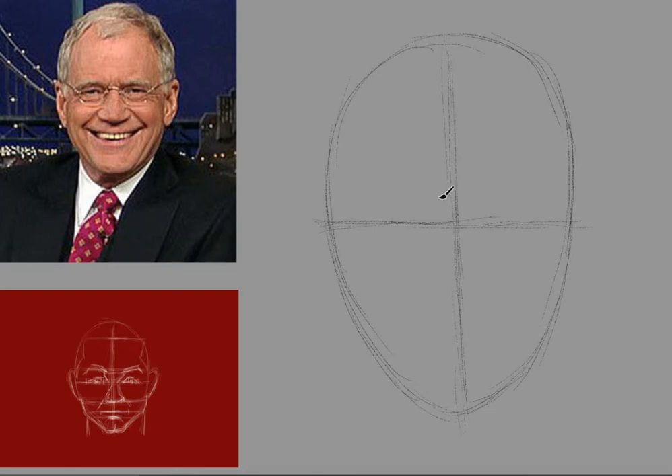I believe that given the right instruction anyone can learn how to draw. Now, this line that I'm making here is the hairline, which is about one-seventh of the way down. This is the line of the eyebrow. This is the line of the nose. And in David Letterman, as opposed to the generic head, at least optically — it might be because of the shadow underneath the nose — it looks like the mouth is kind of squashed against the nose, and there's a lot more room between the bottom of the lip and the bottom of the chin.